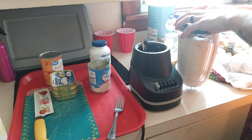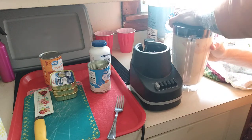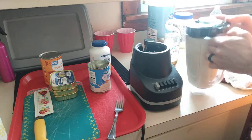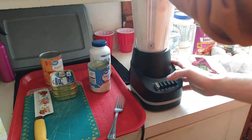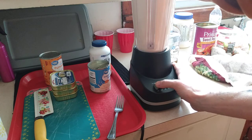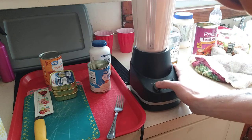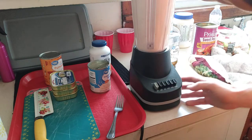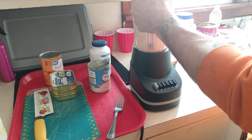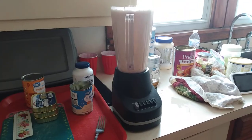And we're gonna blend it up — not too crazy, just enough to pulsate it, give it a little chop. There you go fam — gorilla milk.